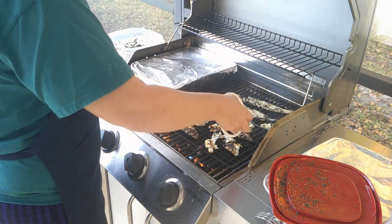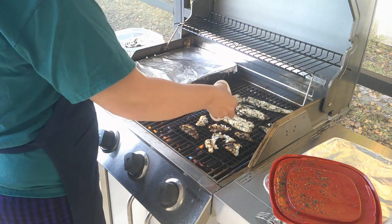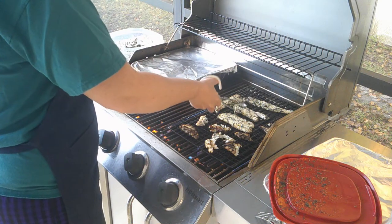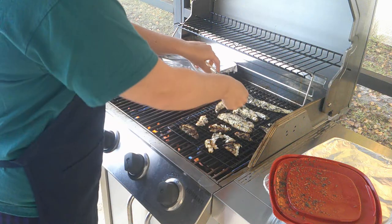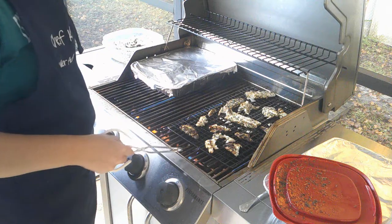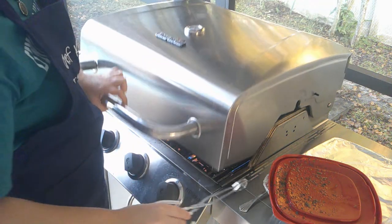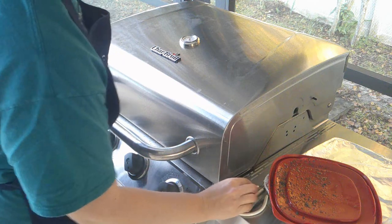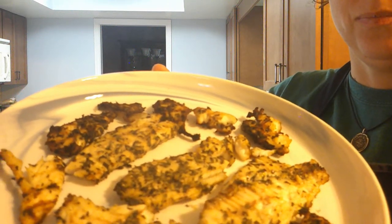Some of the tinier pieces are sticking. Even though I sprayed and oiled the grill, some of the pieces still were sticking — I think it's because my pieces are small. Check it out though — they're really good, they smell really good. They smell like basil and lemon.